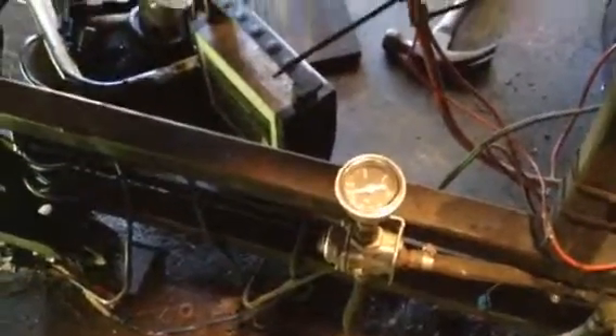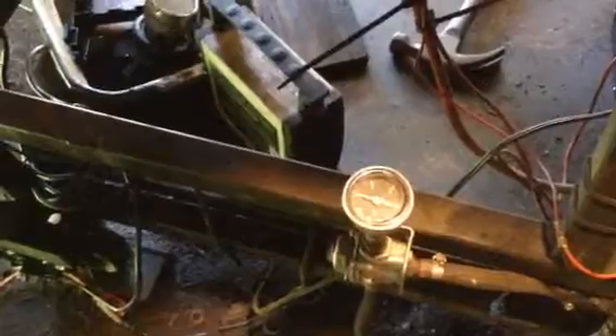Fuel pump pressure — three pounds. See it there? Zero, and three. Okay, we're going to start it up.